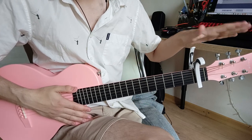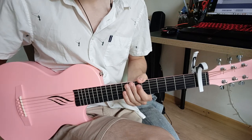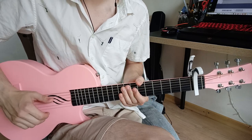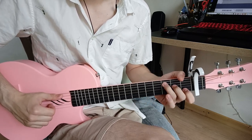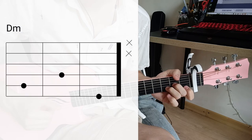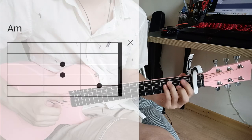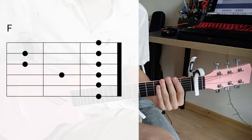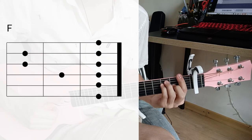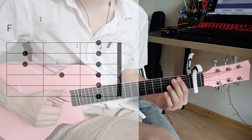And if we don't count the capo on the first fret, this is in A minor or C major key. This song has simple chords, very simple ones. It's like C major, then D minor, then A minor and F major — this is the verse. And for the chorus, they have F major, then A minor and G major, and then F major again.